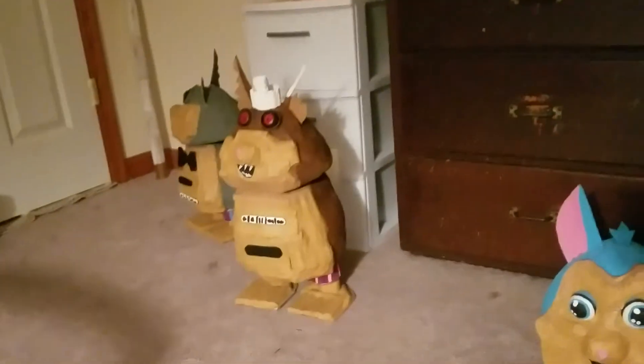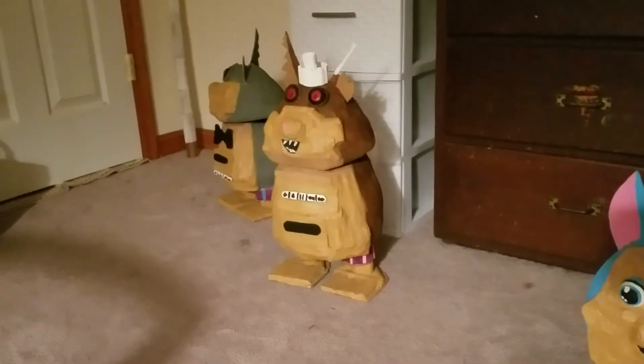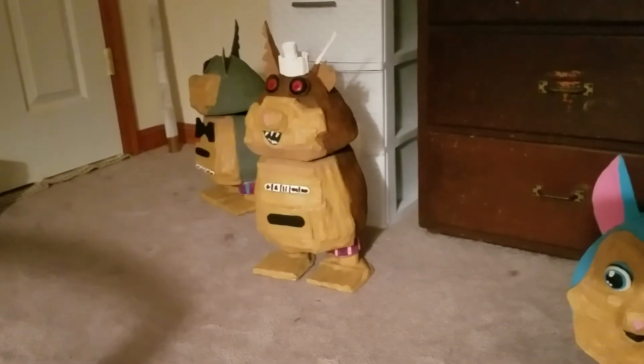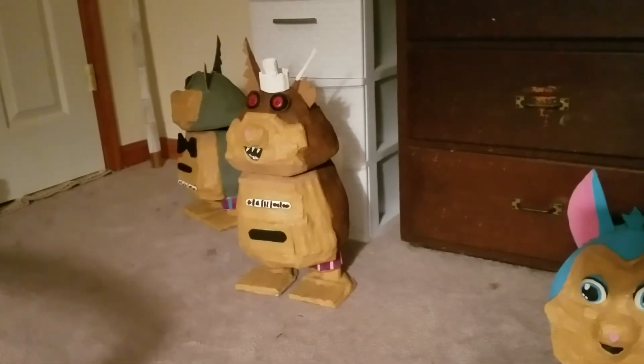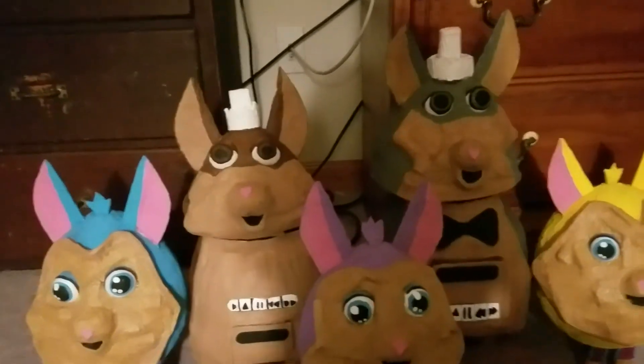Mama and Papa's cassette doors do not open and close — they are glued tight in there. But each of their heads do spin, with no problem, I should add.